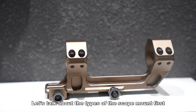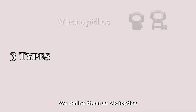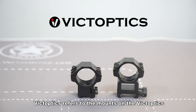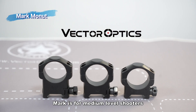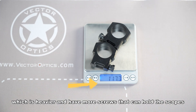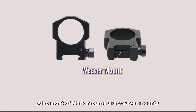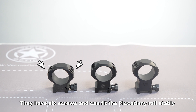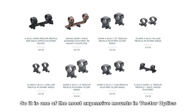Let's talk about the types of scoped mounts first. Basically, we have three types of mounts. We define them as Vector Optics, Mark, and Precision mounts. Vector Optics refers to mounts under the Vector Optics brand for entry-level shooters. Mark is for medium-level shooters, which is heavier and has more screws to hold the scope. Most of the Mark mounts are Weaver mounts. As for the Precision mounts, they are Picatinny mounts — they have six screws and can fit the Picatinny rail more stably than the other two. It is one of the most expensive mounts in Vector Optics.